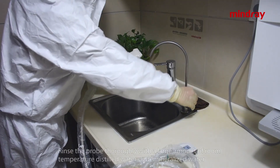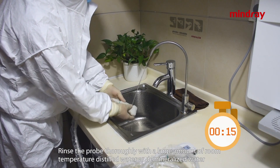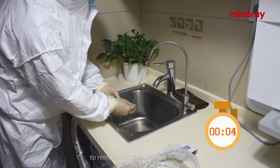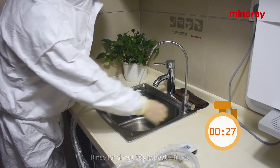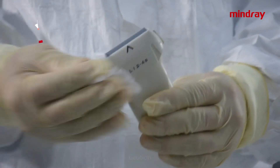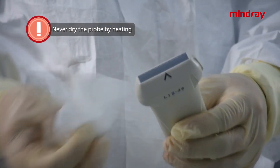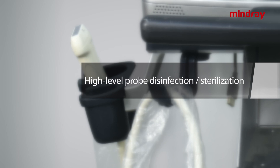Rinse the probe softly with a large amount of room temperature distilled or demineralized water to remove the disinfectant. Rinse for about 30 seconds and repeat twice. Wipe the moisture on the probe with a disposable soft lint-free cloth or paper towel. Caution: never dry the probe by heating.